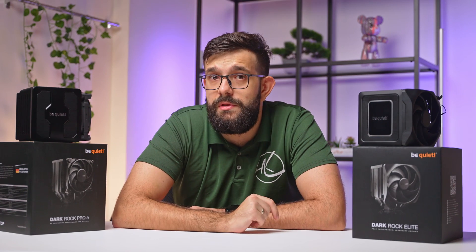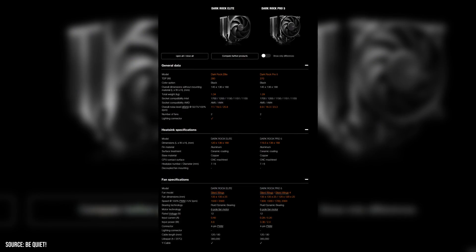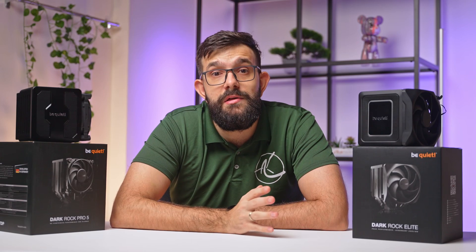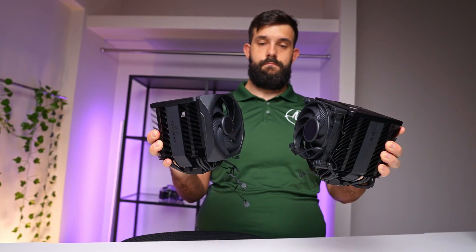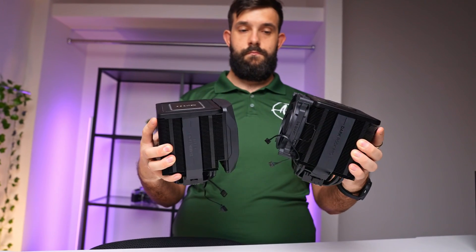However, it's important to note a few considerations. The premium features and advanced technology on these coolers come at a higher price point, which might not fit all budgets. Additionally, while both coolers offer exceptional compatibility, users with extremely compact cases or unique motherboard layouts should double-check dimensions and clearances.